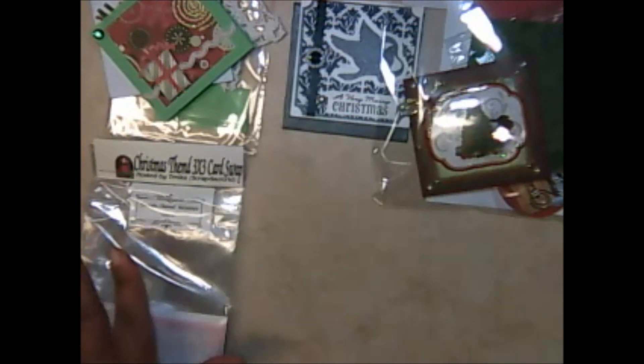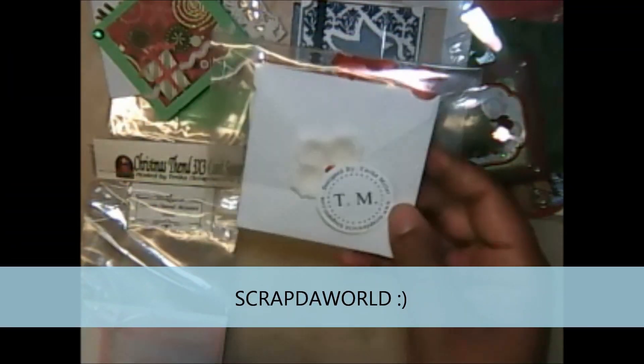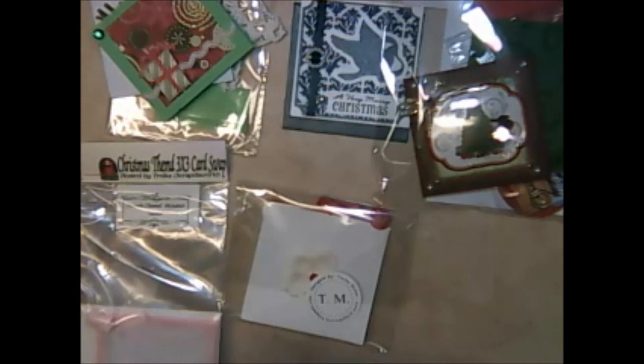The next one is me, Scrap the World — you guys saw my cards on the video when I did the introduction to the swap. And last but not least is Miss Jimzell, who is Cheryl. She packaged hers up really really cute as well and I know she did a video on this — check her channel out, she is an awesome crafter.